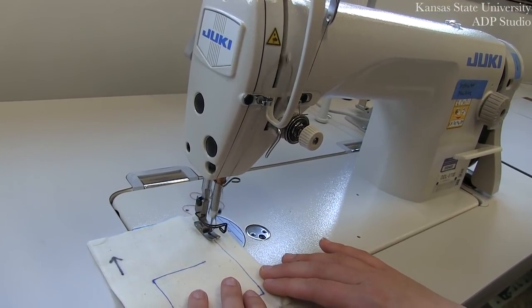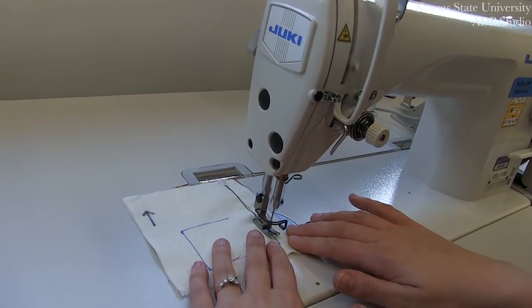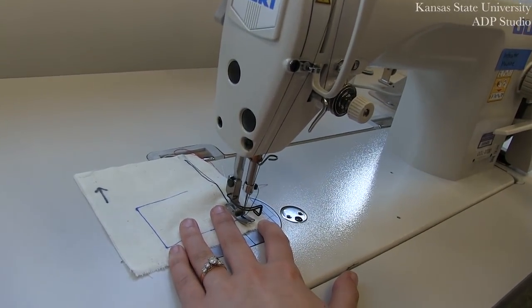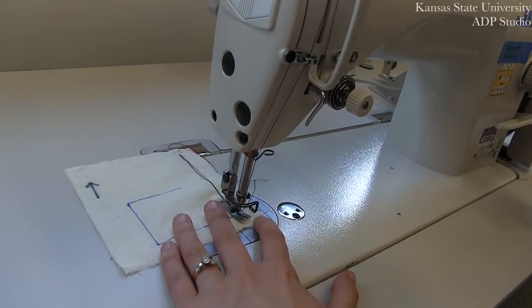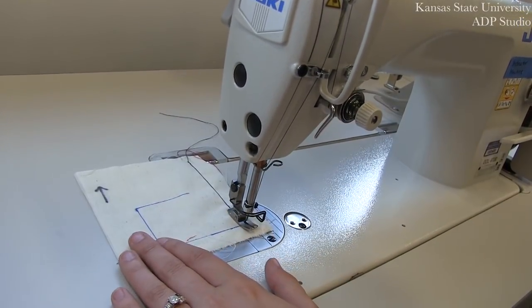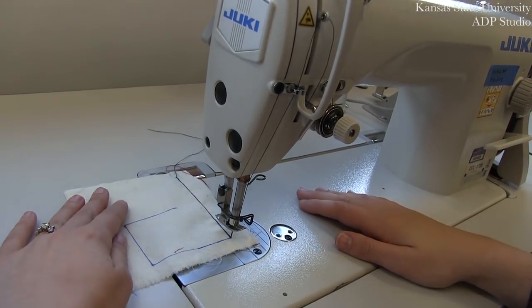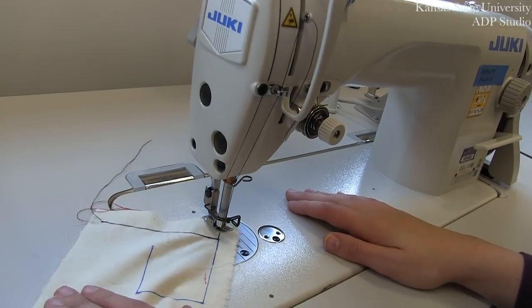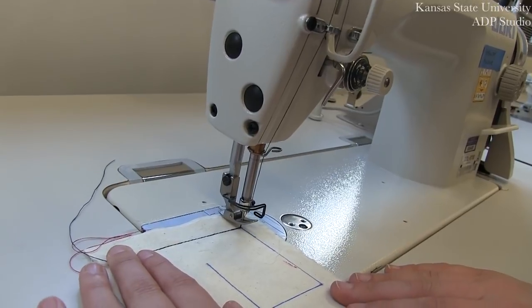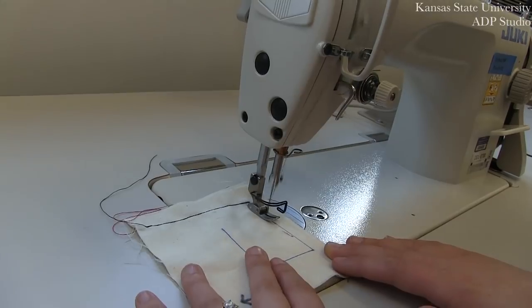Go forwards and then return backwards, locking the edge of that stitch line into place. You can now move forward. Any time you want to do a pivot or a turn, you're going to lift up with that knee lever, which essentially functions as a third hand on this machine, and you're going to turn your fabric into the direction you want to go. And you can continue to stitch.